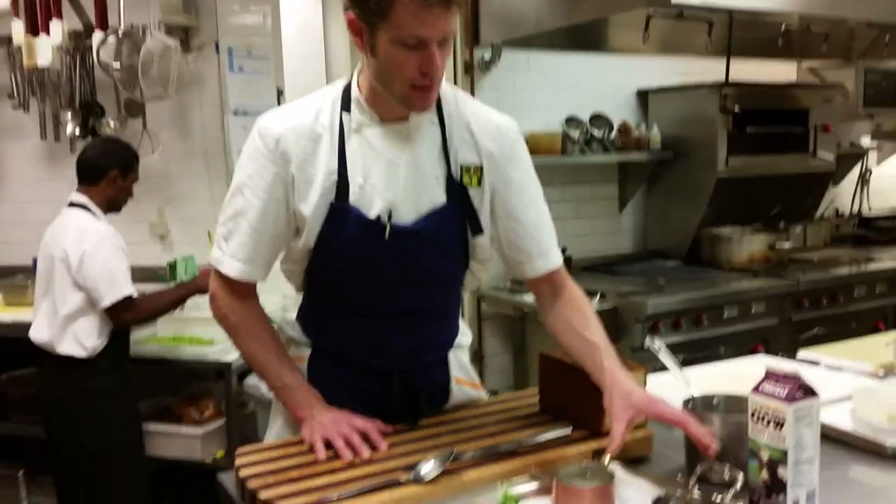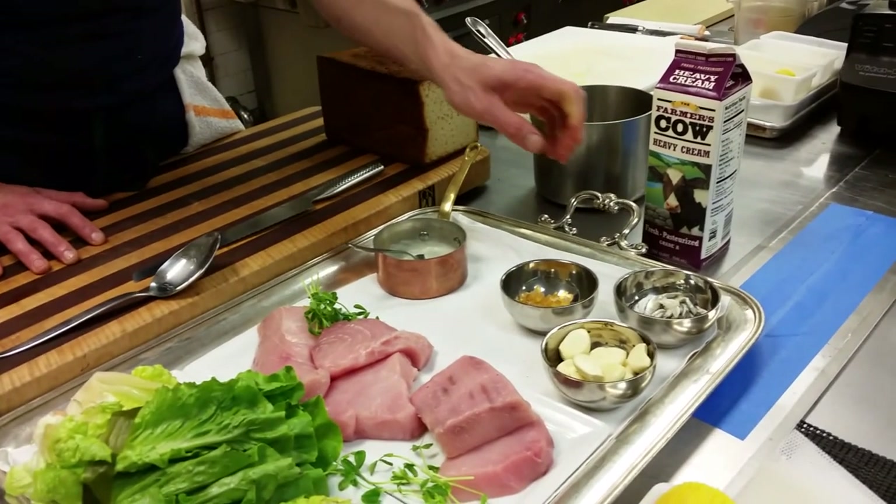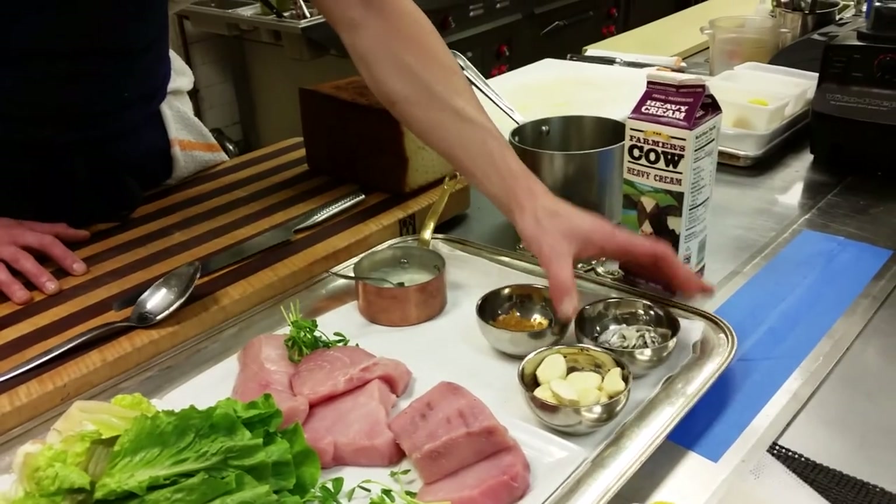We do a different variation on the bagna cauda to make it a little more stable. We're using fresh garlic, candied lemon — which gives it a nice sweet and sour note — and these are called bocarones, white anchovies. I know a lot of people cringe when they think of anchovies, but these are exceptional. They're nothing like the hairy canned stuff. These are sweet, marinated, and delicious. We're also using Farmer's Cal heavy cream from our local dairy farms.